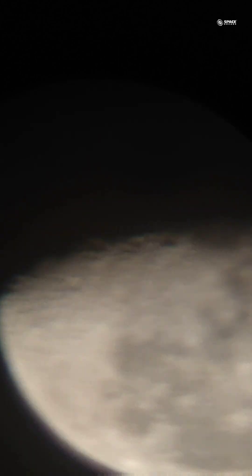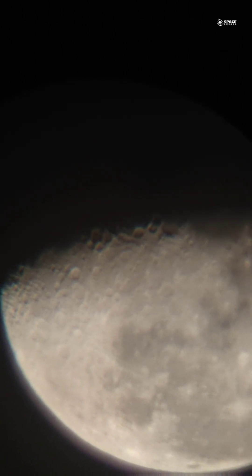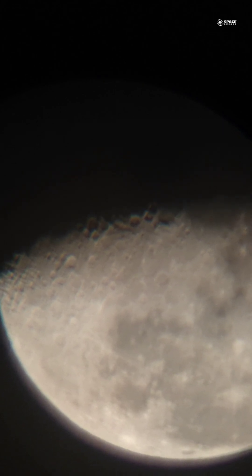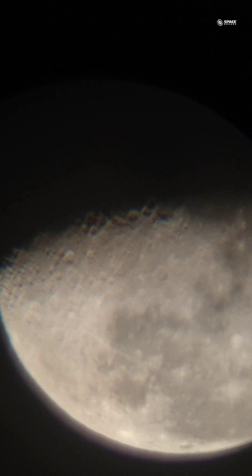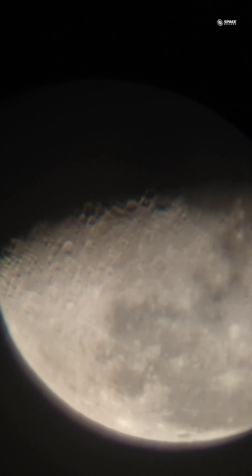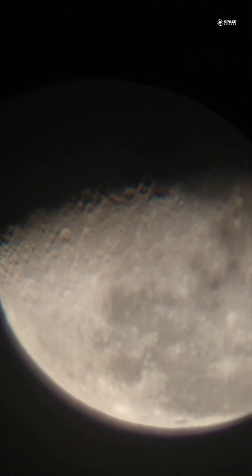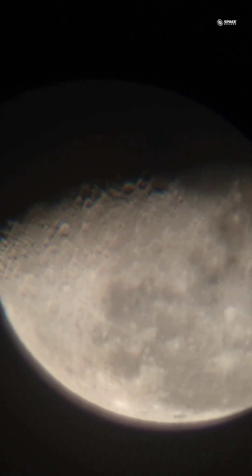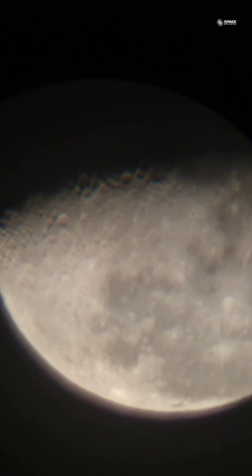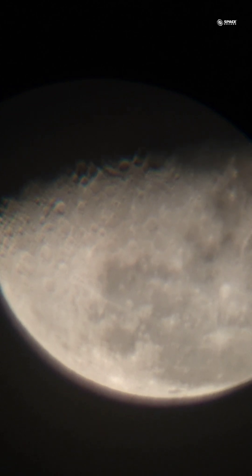Remember, it's a manual telescope so you have to make the adjustments manually. You can see we are able to see the surface of the moon beautifully. It's not always about having a longer or bigger telescope — even sometimes a 2-inch aperture telescope can give you a certain amount of results that would be enough to enjoy the views of the cosmos.